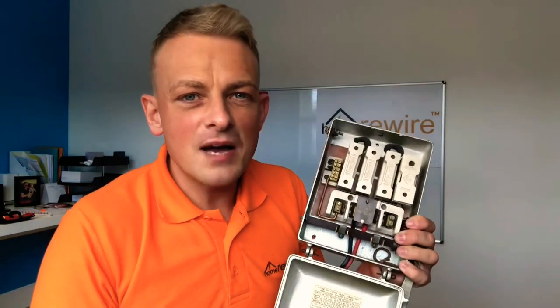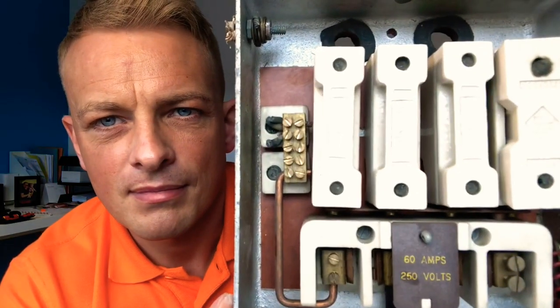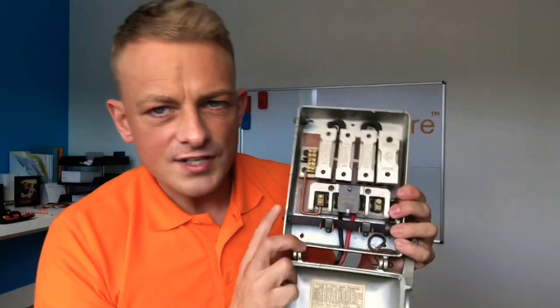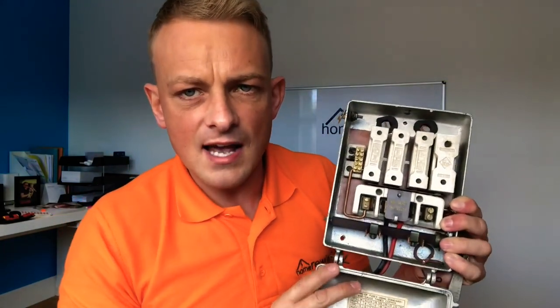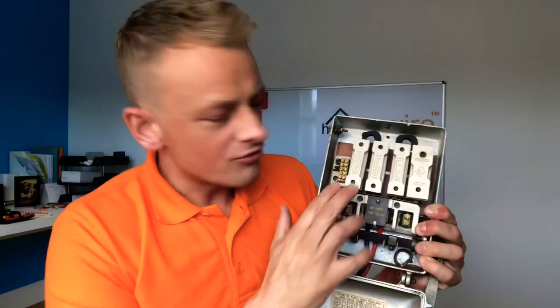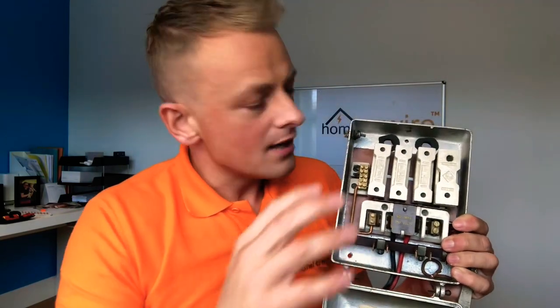Another quick example of an old fuse box here. You can see it says 60 amps — that means this box is designed to take 60 amps, but the fuses inside are rated down to 15 and 30 amps, which means the circuits those supply can only take 15 or 30 amps. And if the power goes above that, this fuse should cut out.